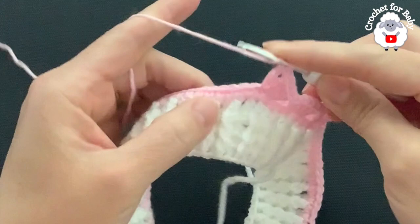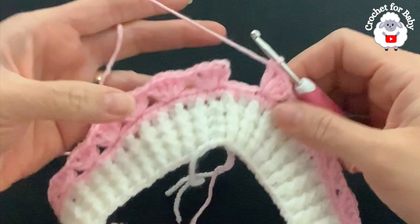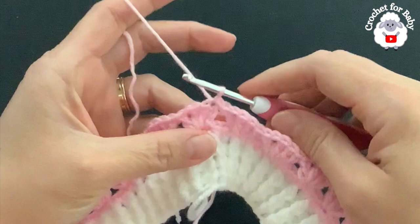Continue this pattern for the rest of the second row: skip three and into the fourth make a fan. At the end of the second row I have a total of 22 fans. Skip the last three single crochets, go into the third chain at the beginning, and join with a slip stitch. From here on we'll always have 22 fans at the end of each row.